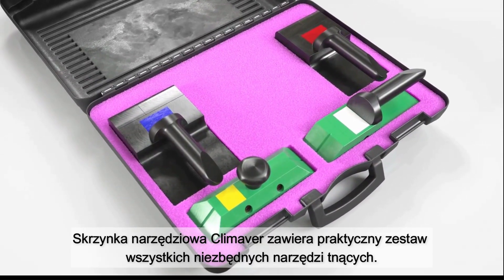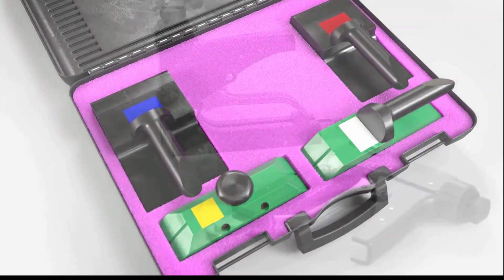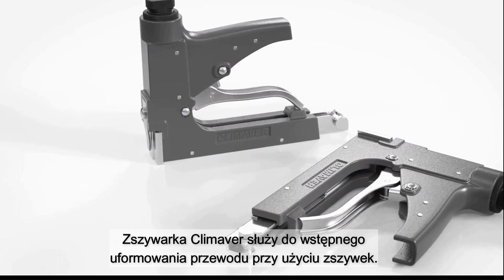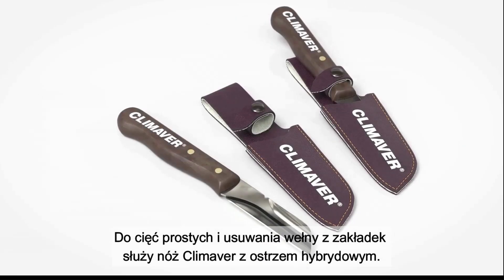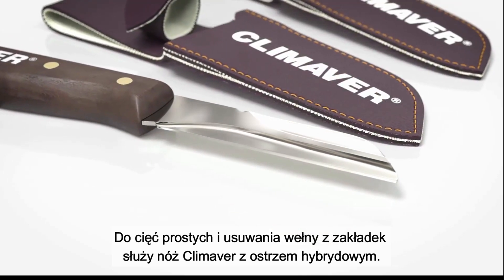The Climaver toolbox contains a practical set of all the necessary cutting tools. The Climaver stapler is used to quickly fix the components. The Climaver knife, with a hybrid blade, is used for cutting the boards and cleaning the overlap.